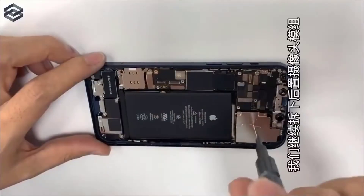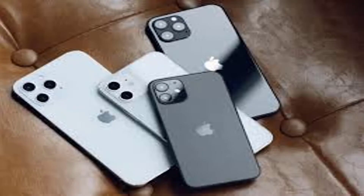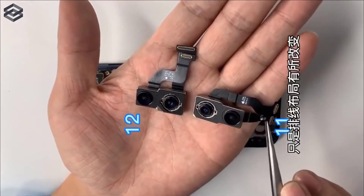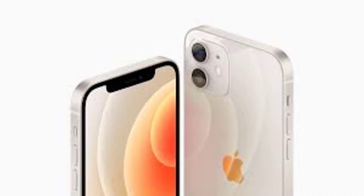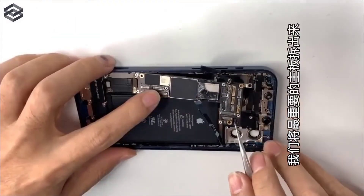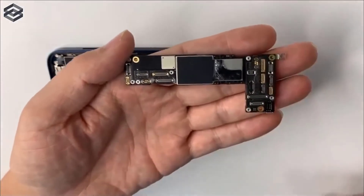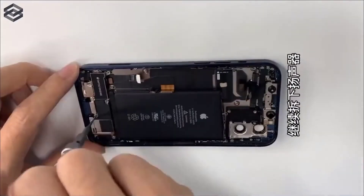However, there are important differences that are clearly designed to bring 5G support. A major difference between the iPhone 12 and iPhone 11 is the presence of a larger logic board on the new model. However, other key components, including the taptic engine and loudspeaker assembly, are smaller than the iPhone 11. The OLED display of the new iPhone also appears thinner than the screen of last year's model. The teardown video also shows the MagSafe magnetic assembly which is available with a wireless charging coil.